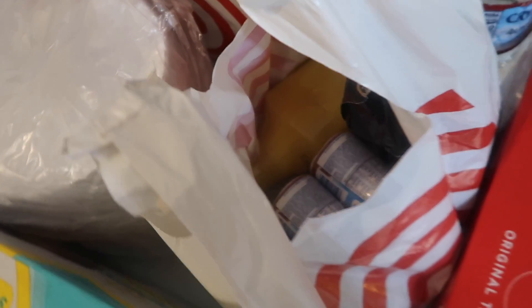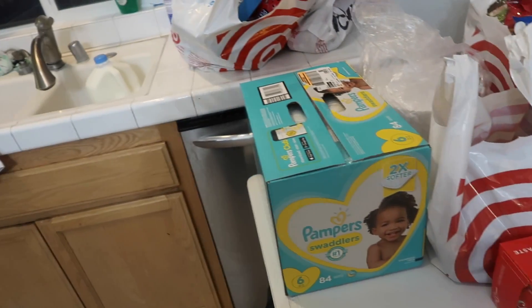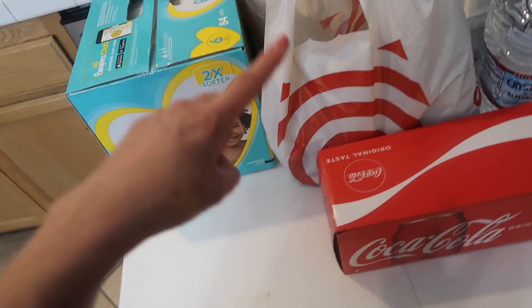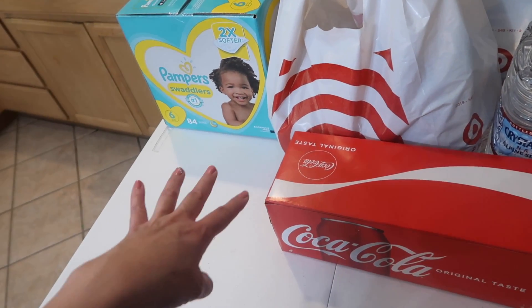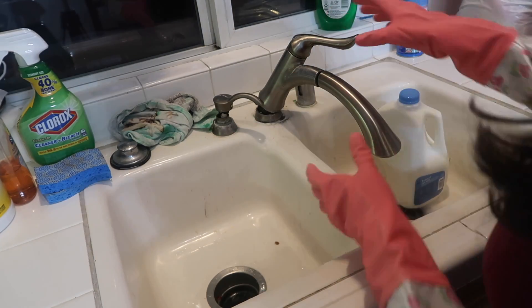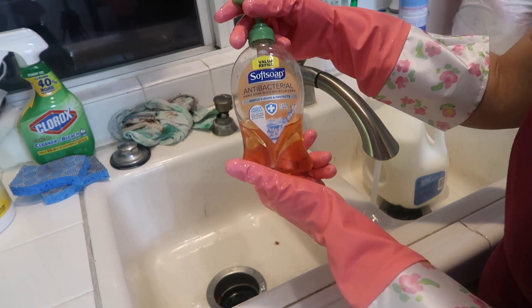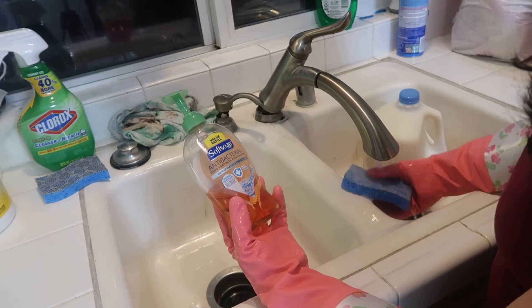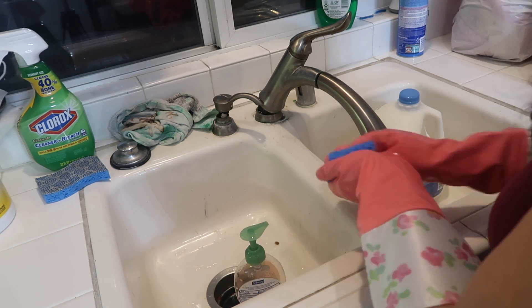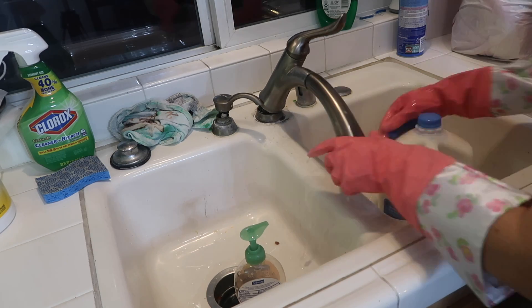Once we're done with the plastic, we're going to move to the cartons — the cartons we are going to throw the packaging away. On each item I'm going to spend the same amount of time as if you're washing your hands. I'm going to use antibacterial soap for all the items that we get.